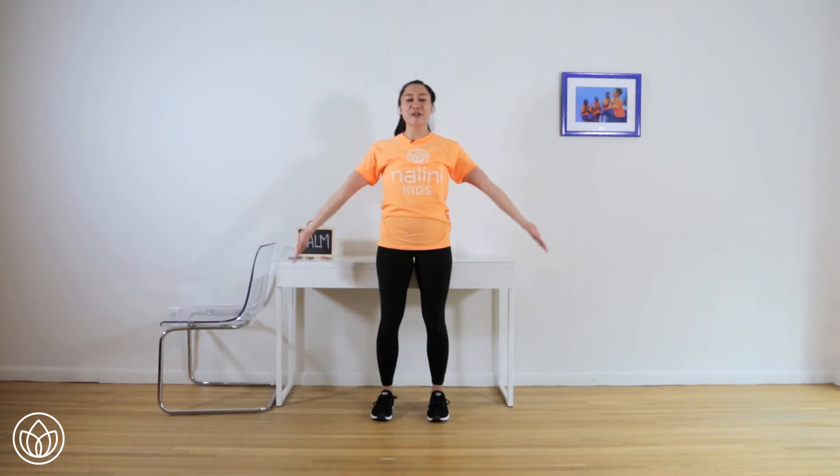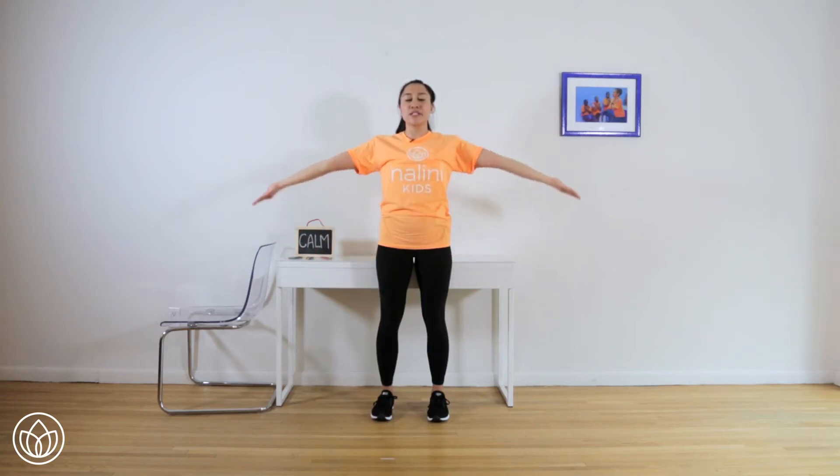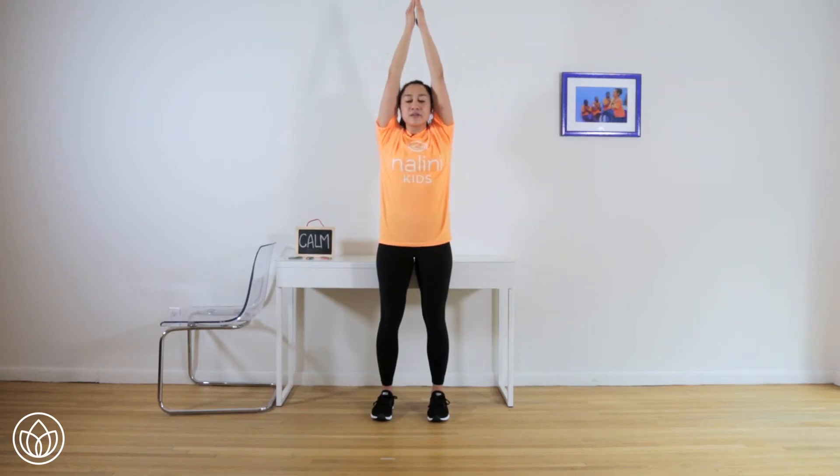Big breath in, circle the arms out and up, palms touch at the top, standing tall. Flip the palms, circle your arms back down as you breathe out. Inhale, arms reach up. Belly in. Flip the palms, circle the arms back down.